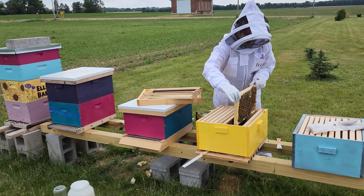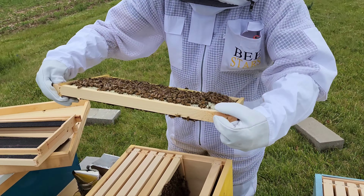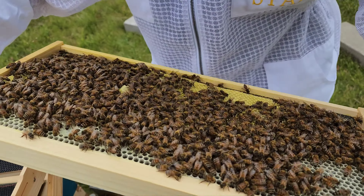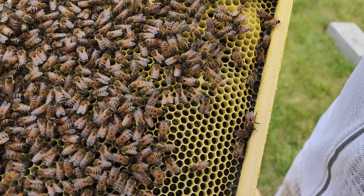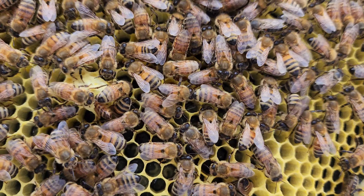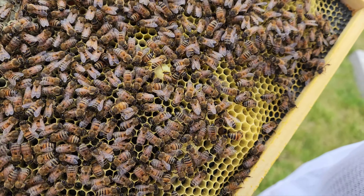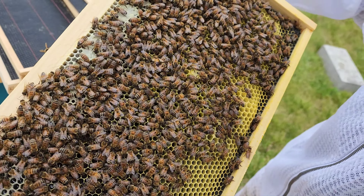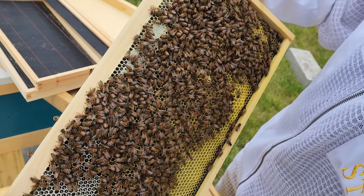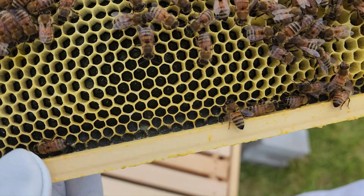Maybe we'll find a virgin queen here somewhere. Maybe not. Yeah, there's more eggs. There's another queen cell — it looks like they might be feeding it right there. You can see all these eggs down here. Same thing, a bunch of eggs in one cell.